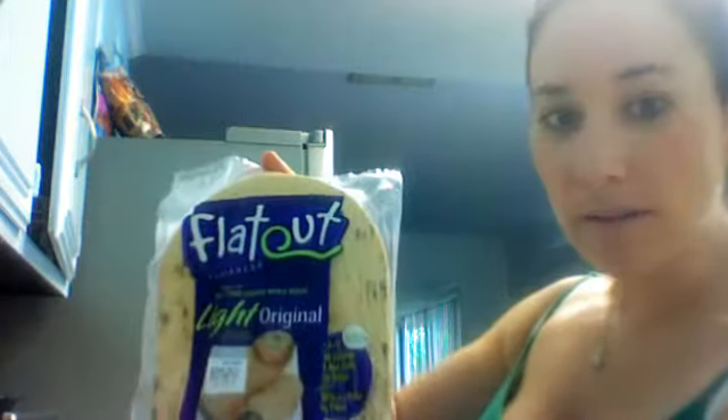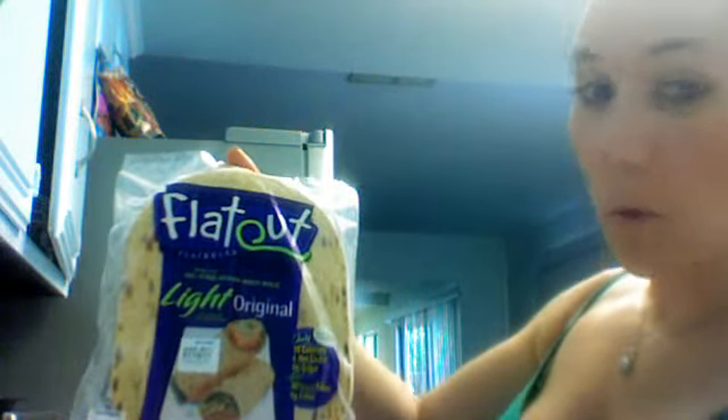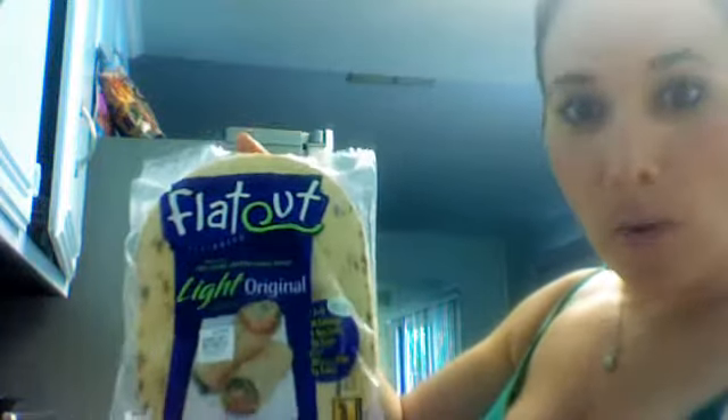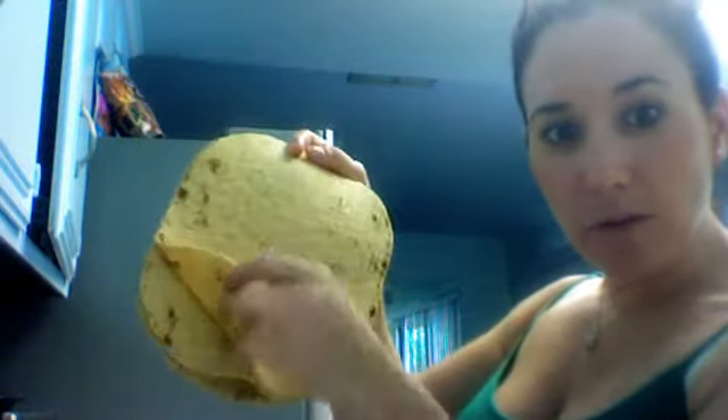This is the best thing in the whole world — I live by it. It's called Flat Out Light Original, and it's 100% stone ground whole wheat. I got this at Walmart, so you can get it wherever you are. You can use it for wraps, but I primarily use it for pizza. It looks like this — it's real thin, kind of stuck together because it was in the fridge, but you separate that out.